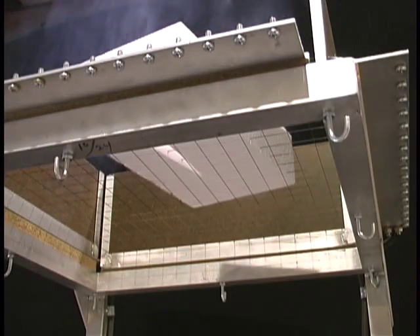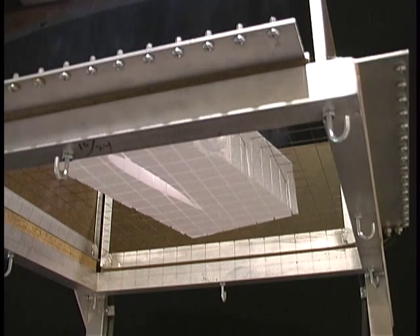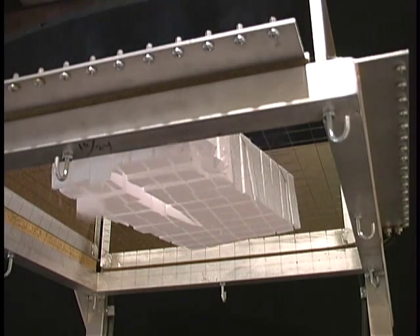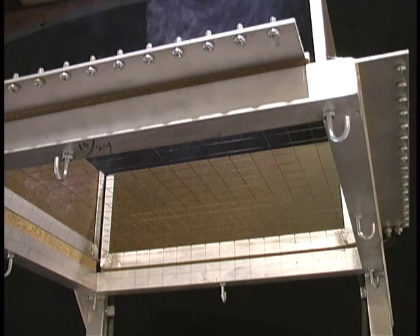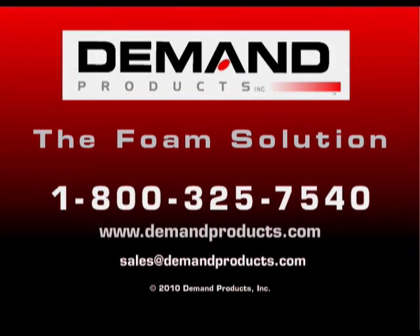Years of trouble-free recycling. It has wheels to move it around your shop, runs on 110 volts, and has Demand Products reliability behind it. Demand Products — The Foam Solution.